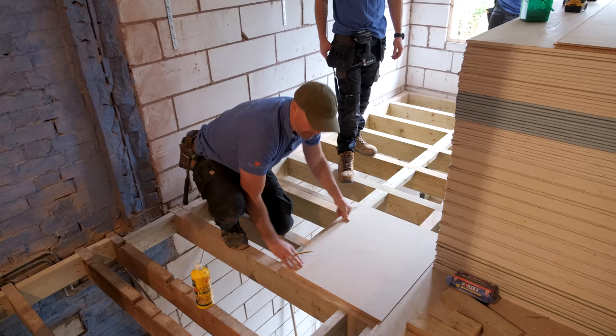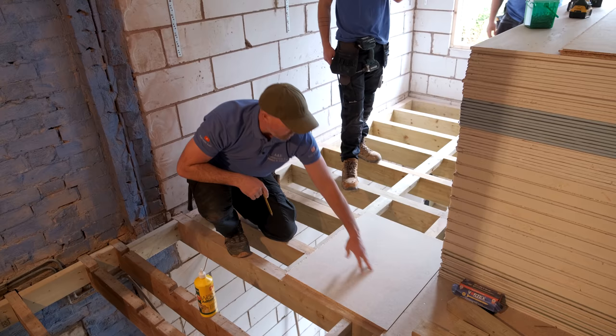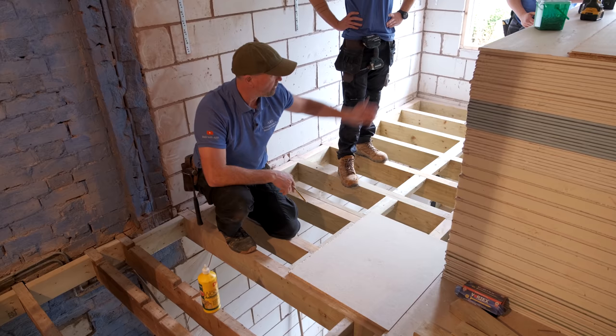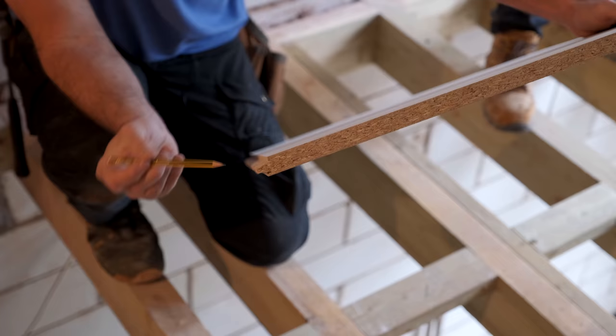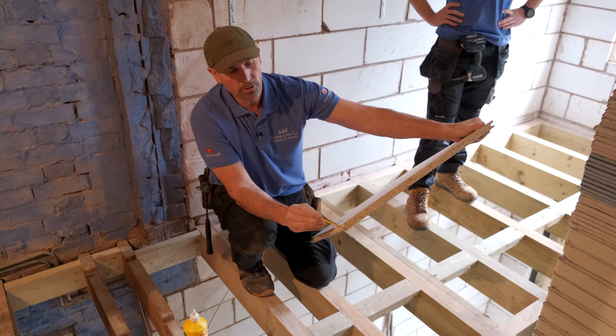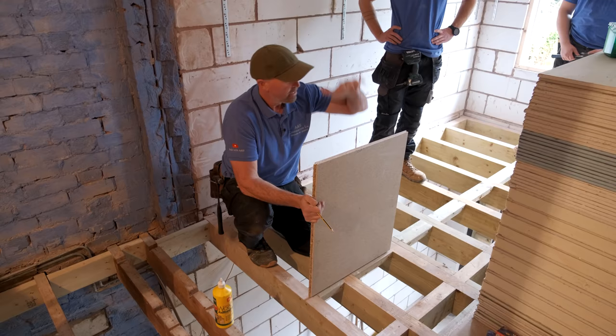Then we've got loads of glue on the joists and noggins, and we just get it all screwed up — a screw at 200mm centres, so we've got four screws in every board. If you work it out, we've got something like 30 to 32 screws per board. Also, this make has a marking on the bottom saying which way is down, but if you don't have any writing on the back, always make sure the tongue is facing up.